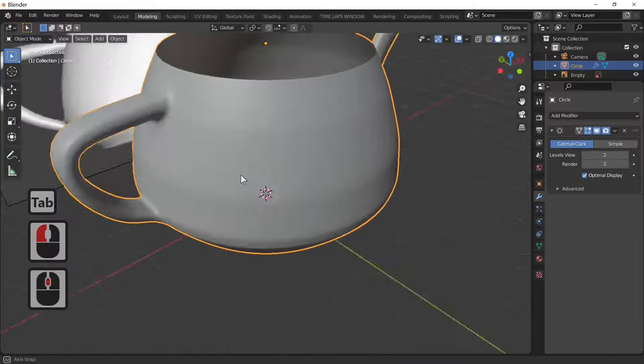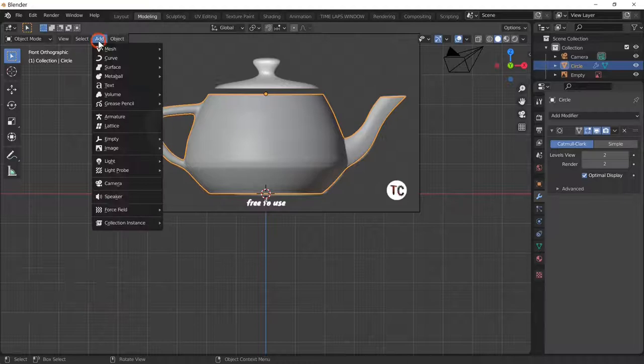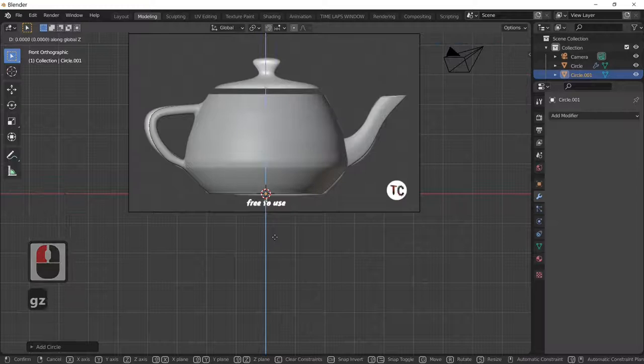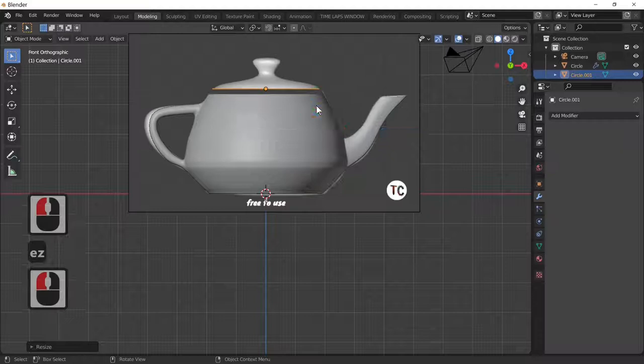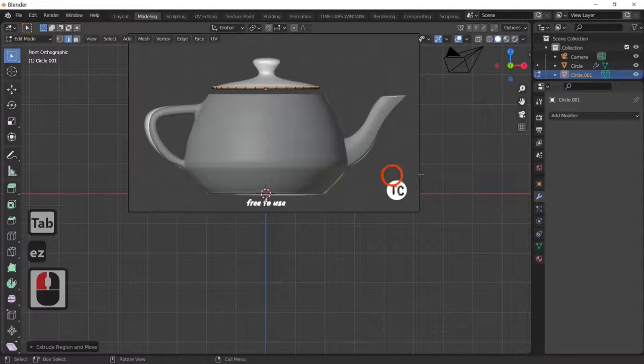All we need to do now is work on the lid. Add > Mesh > Circle, G and Z to move it up, scale it up, then Tab to go into edit mode. E and Z to extrude and scale it down, following that curve.